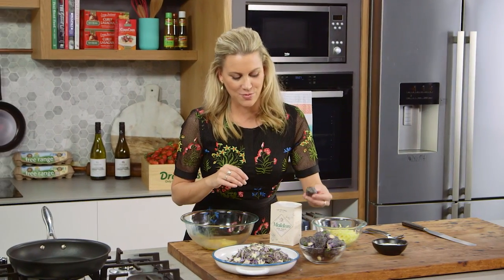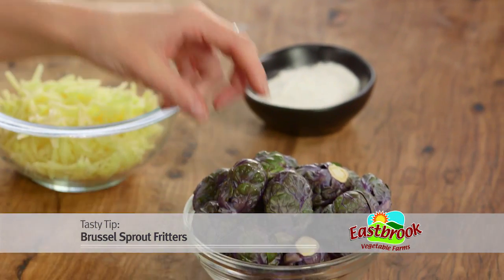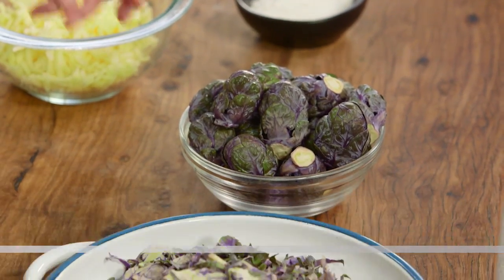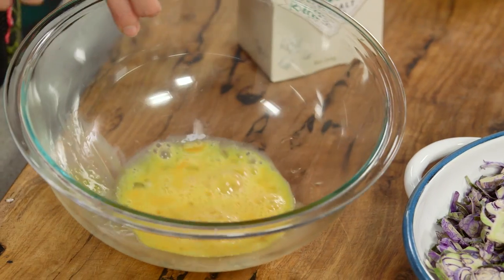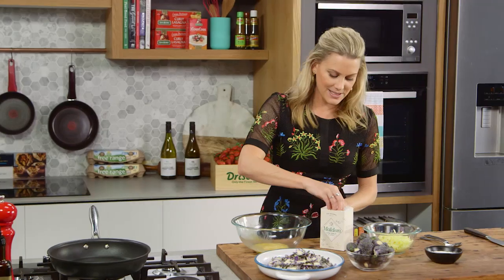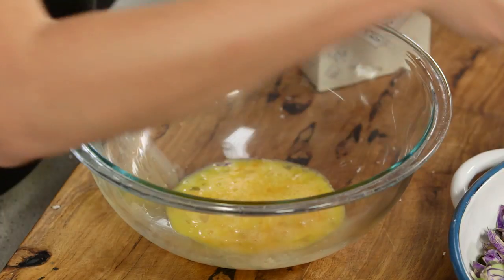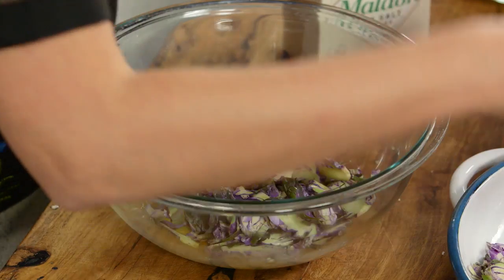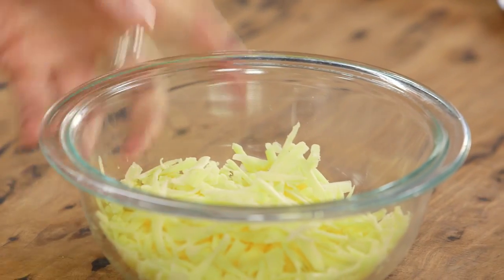This is a new variety of brussels sprouts called Red Darling, and this is a fantastic way of getting your kids to eat brussels sprouts. I've finely shredded them just in a food processor. In here I've whisked one egg, I'll season it with a really good pinch of salt, and then we'll add a big handful of these brussels sprouts. This is going to create the most delicious fritters.